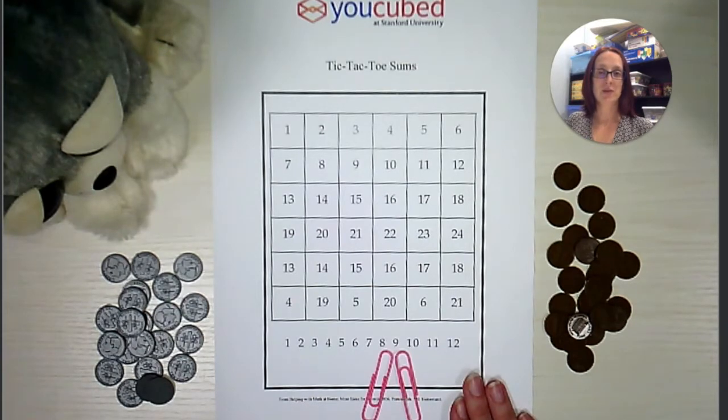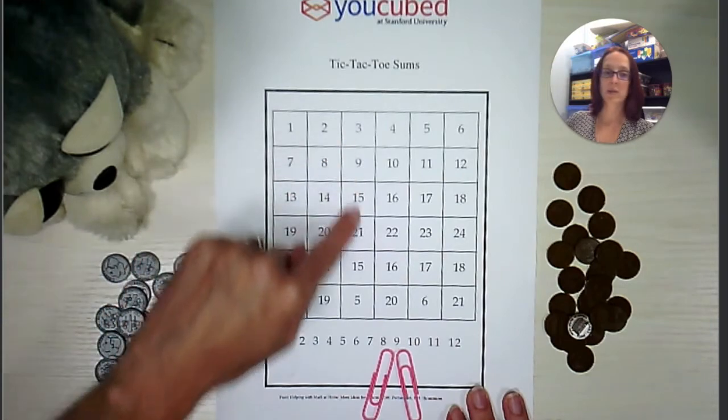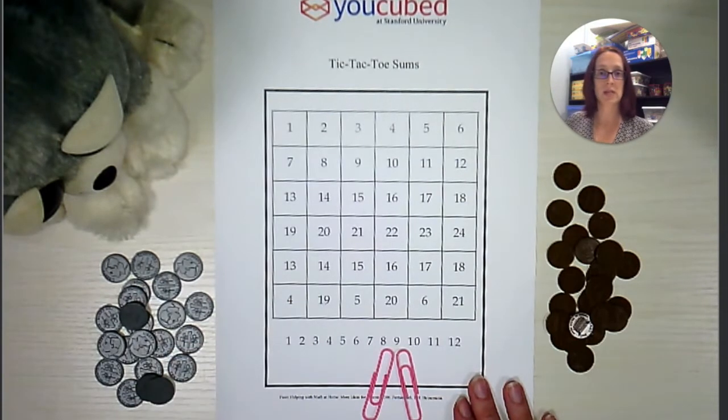If you do not have a printer at your house, you can print it at your local library. In order to win this game, you want to get four numbers in a row. I will be using dimes and pennies to cover my spaces, but you can use anything that you have handy at your house.